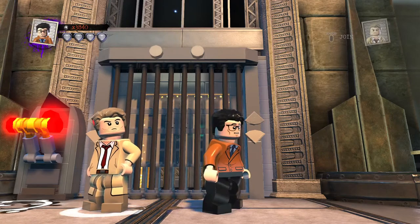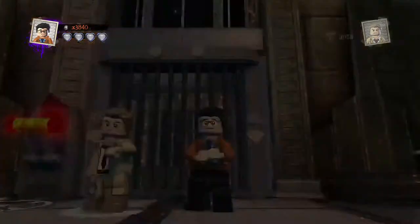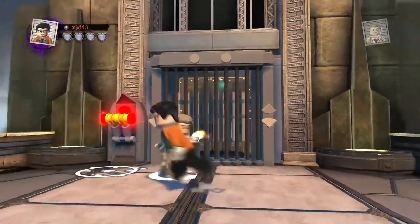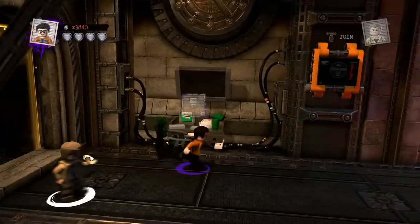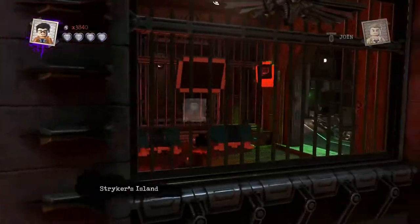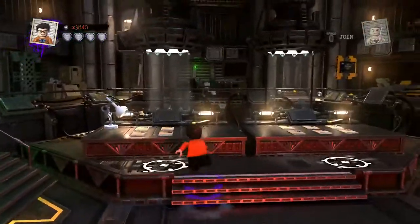Hey guys, welcome back to LEGO DC Super Villains Custom Builds, and here we have another awesome, exciting custom. Today, continuing the series, is another custom: Pamela Rook, a famous person. Not wasting any time, inside we go. It is early in the morning when I'm doing this, and I'm trying to get these videos out ASAP, because I wasn't able to get videos out yesterday — I was going through stuff. But anyway, I'm getting it out now while I can.